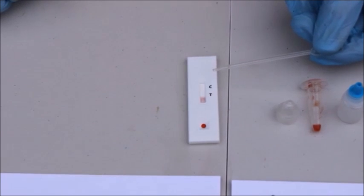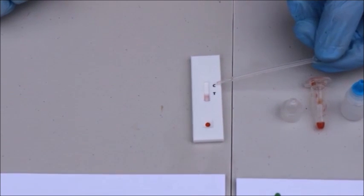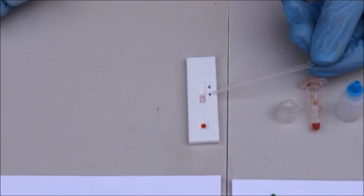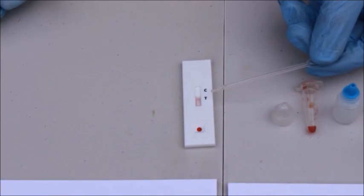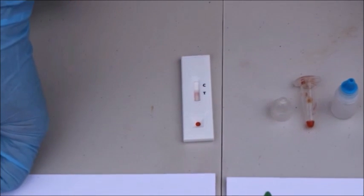On the test cassette itself, we have two lines. We have a control line to indicate that the test cassette is working properly, and a test line which will indicate whether the cow is either pregnant or not pregnant. For this to be complete, it will take ten minutes as indicated in the short instructions.